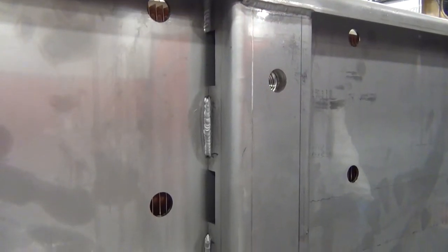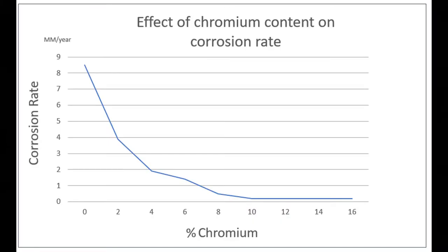On today's video, we'll talk about passivation of stainless steel welds. A primary benefit of stainless steel is its resistance to corrosion, which comes from the passive layer of chromium that naturally occurs on the metal surface.